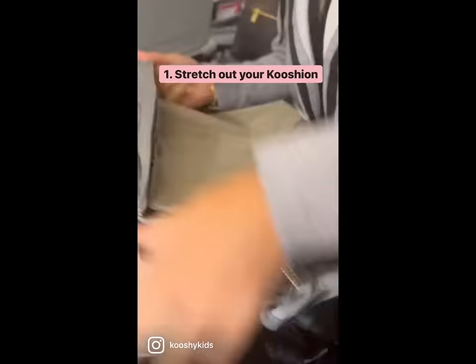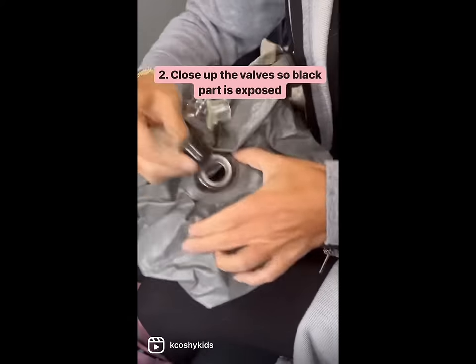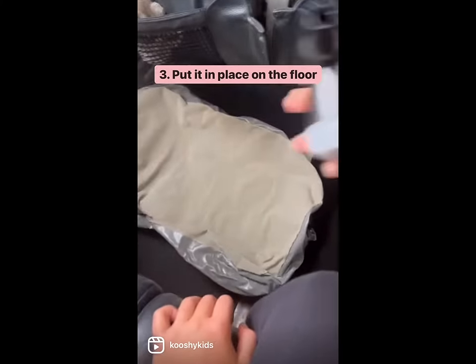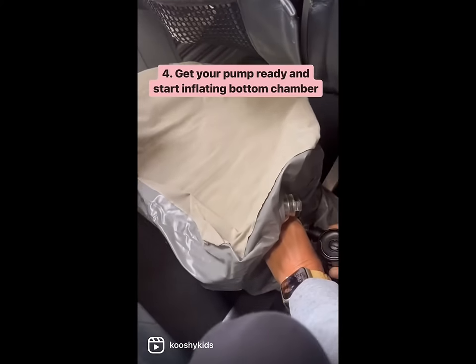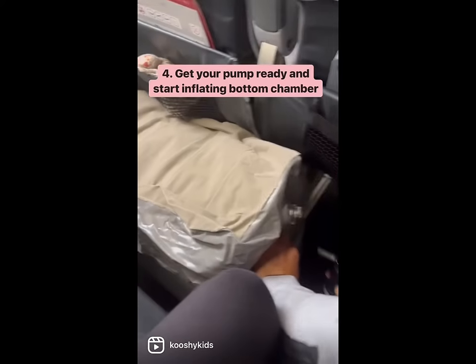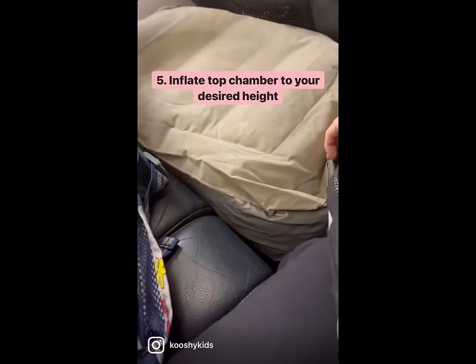Grab out your cushion and give it a good stretch, close up the valve so that only the black part is exposed, and then pop it on the floor in place. Using a smart pump, you just double click and then begin inflating. It's a really good idea to inflate it in place on the floor so that it fills the space properly, which is why we recommend a pump. Start with the bottom, then go to the top.